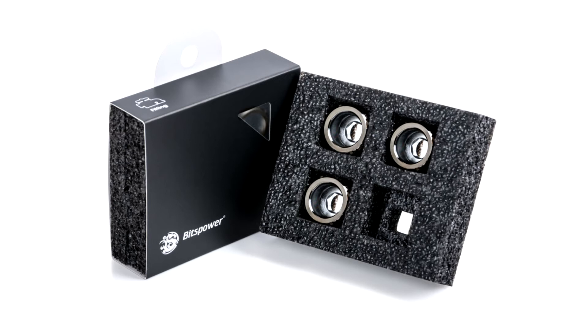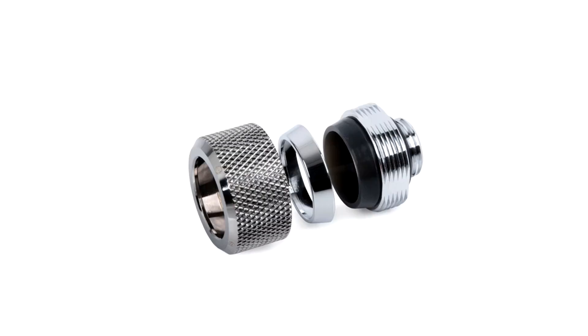The new fittings are made from high-quality brass and come in a range of finishes including Shining Silver, Deluxe White, Black Matte, and Black Sparkle, and come in sizes suitable for 12mm, 14mm, and 16mm hard tubing.